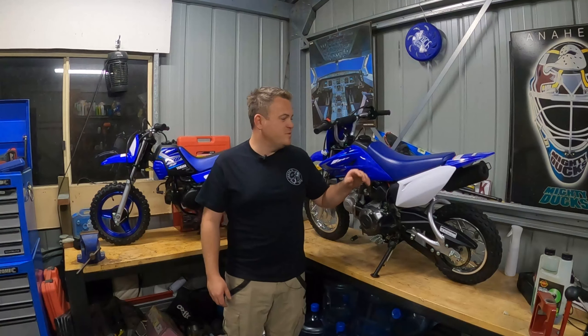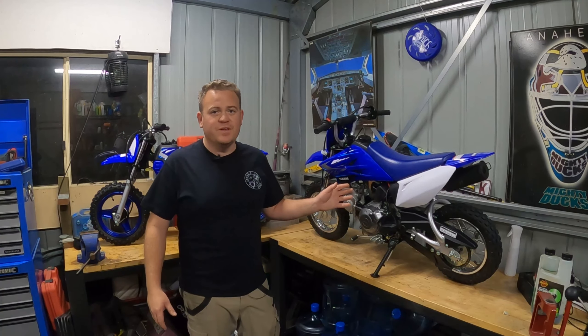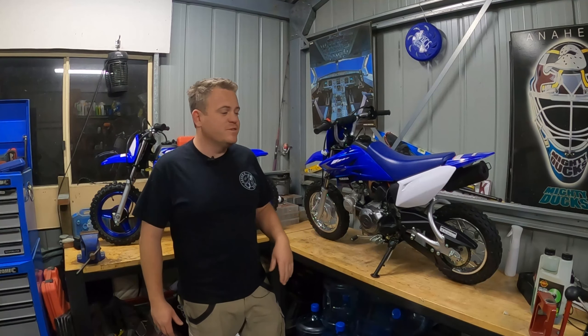Hey guys, welcome back to Jesse's Shed. In previous videos I've done a service on the TTR50 and the Peewee 50. Today I'm going to do a comparison between the two and sort of explain why we have two of them and how they work differently for us.